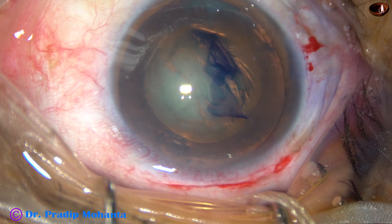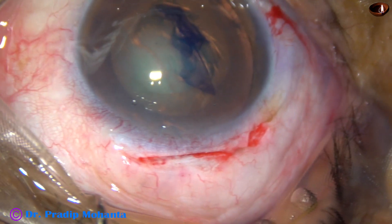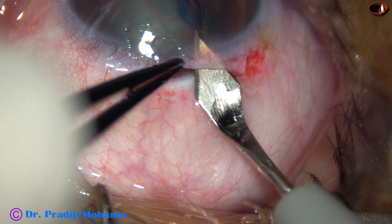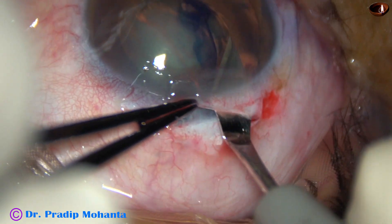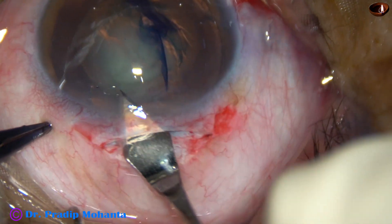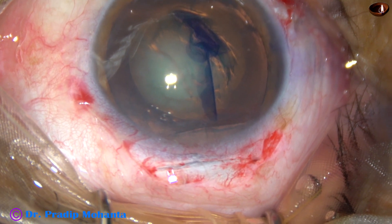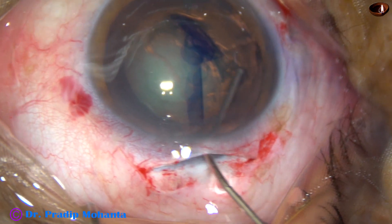Now the tunnel is to be opened. So long the tunnel is blind; now the tunnel will be opened. Go to the anterior extreme of the tunnel, then turn inward and enter into the anterior chamber. Cut as you go forward from one end to the other end and open this tunnel. This is the passage for nucleus delivery and intraocular lens implantation.